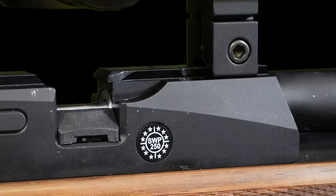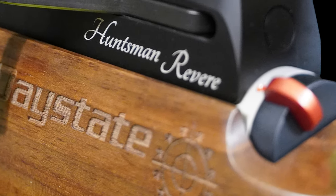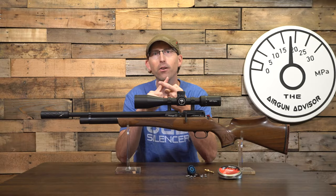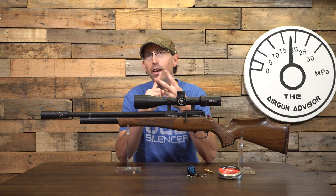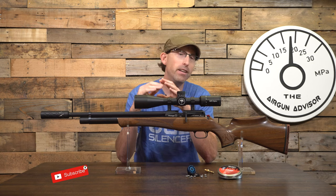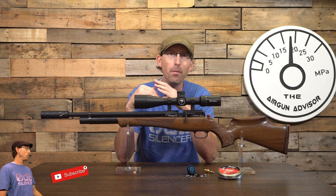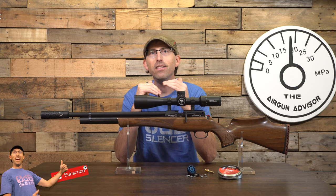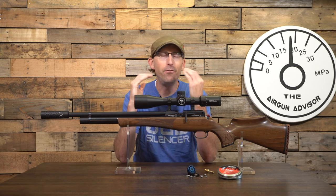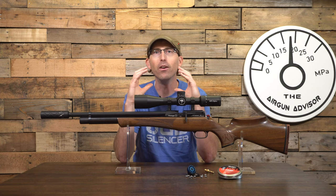The Huntsman MK1 was manufactured from 1988 to 1995. Today's model, known as the Huntsman Revere, comes with a ton of upgrades since that original form, including a match grade barrel, a set-back two-stage trigger that breaks like glass, a Huma regulator, true left-handed and right-handed configurations, a side cocking lever that we've all been asking for, an easy-load high capacity magazine, a single shot tray, and a very efficient Harper slingshot valve.